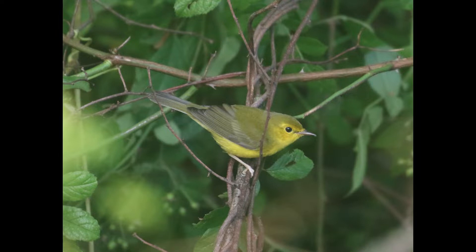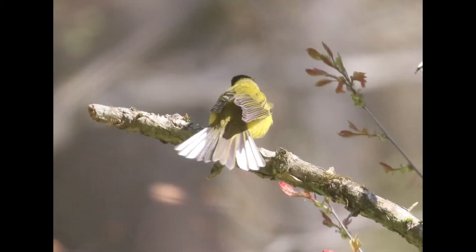Something else that can help eliminate some of the other yellow-looking warblers is the white outer tail feathers, which hooded warblers will often flash. So keep an eye out for that as one way to help separate from, say, Wilson's warbler, which has a dark undertail.